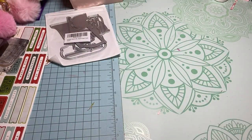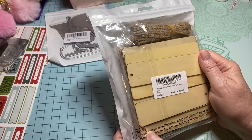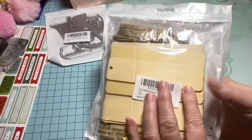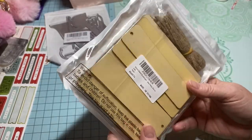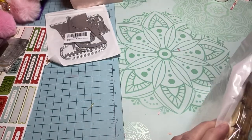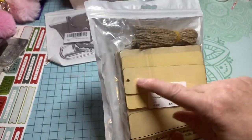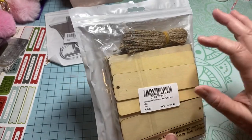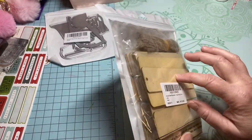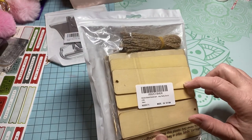I also picked up some of these wood bookmarks. I believe there's like 20 or 30 in here — let me see, it says 30-plus, oh, 36. So anyway, these are wood. I figure I could decorate them or use them as something else. It also came with some jute rope. I was actually hoping they would be a little bit bigger, but I'm gonna figure out what I'm gonna do with these.